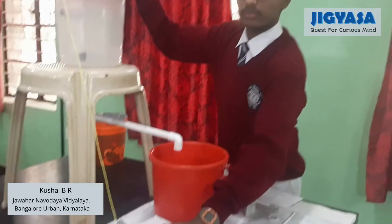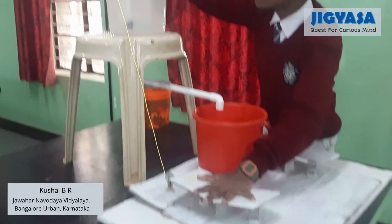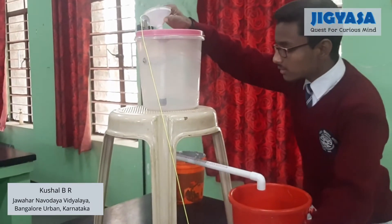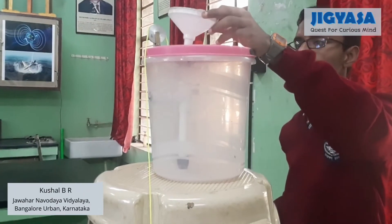Now let us see the demonstration of this model. You can see that the valve is closed inside and the inlet is open. I will place a funnel and pour water.